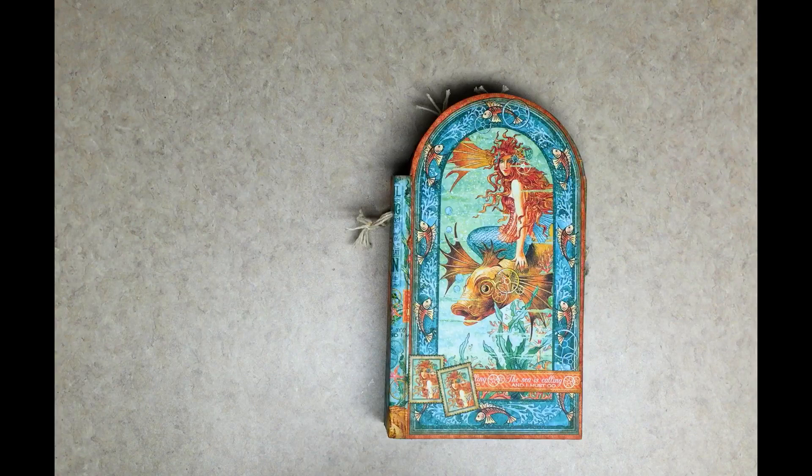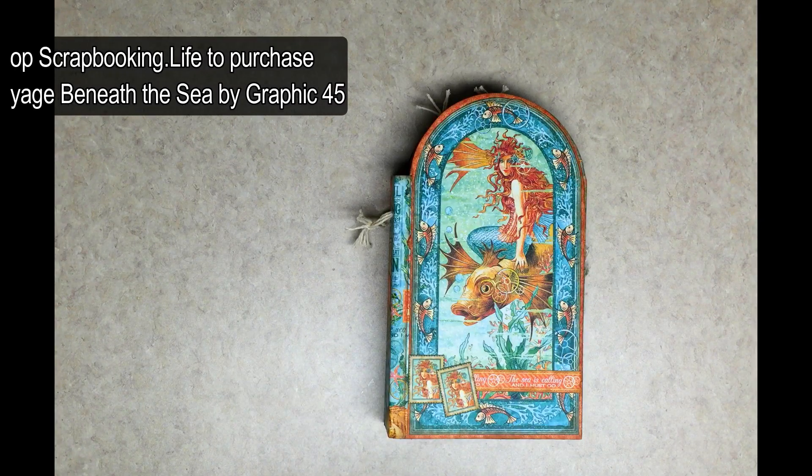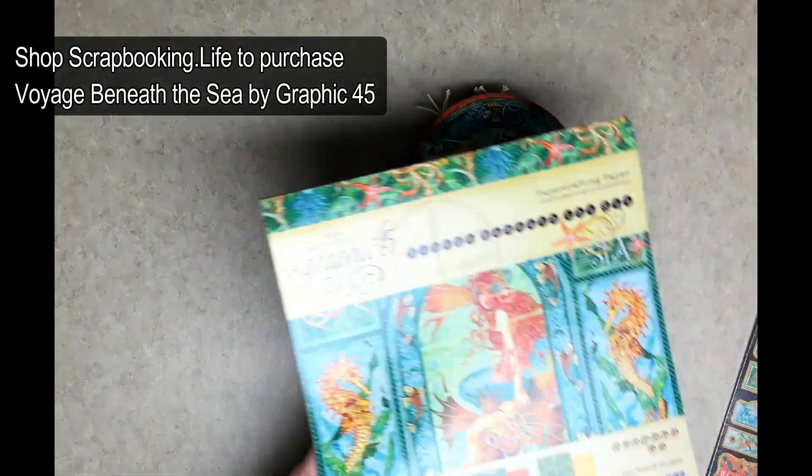Hello everyone. I wanted to share this Graphic 45 album that I made with the Voyage Beneath the Sea paper, which is pretty new from Graphic 45.